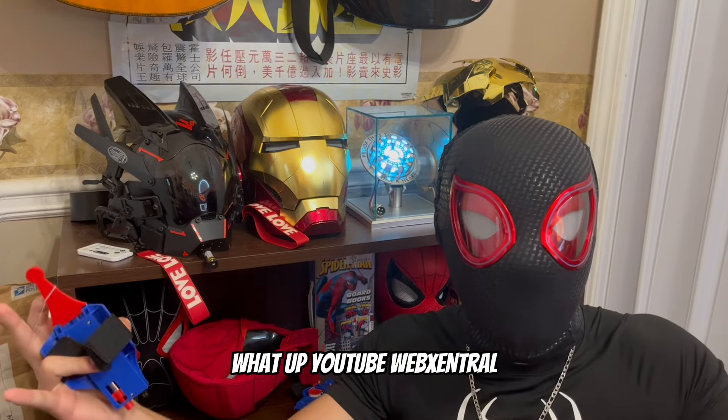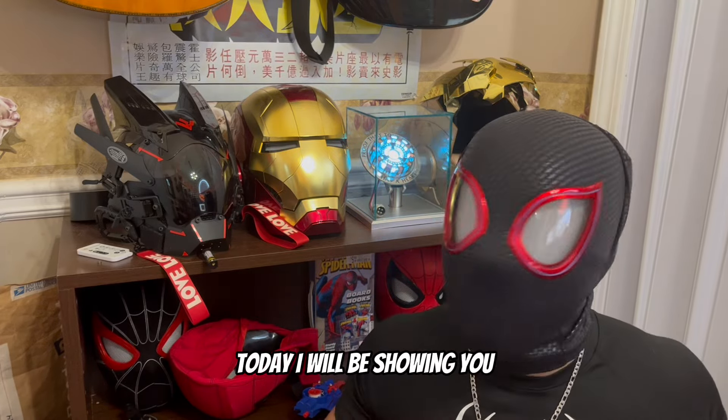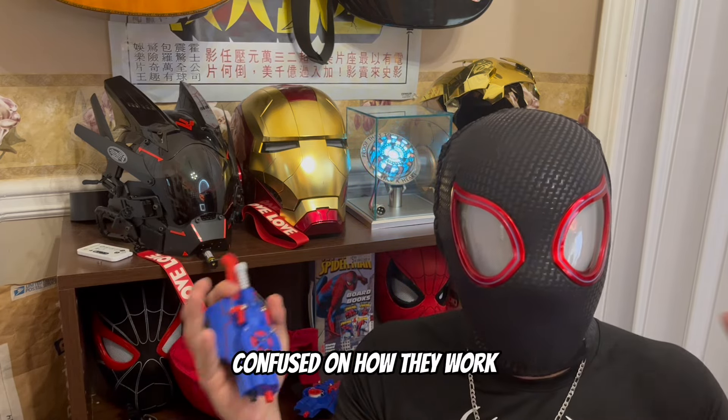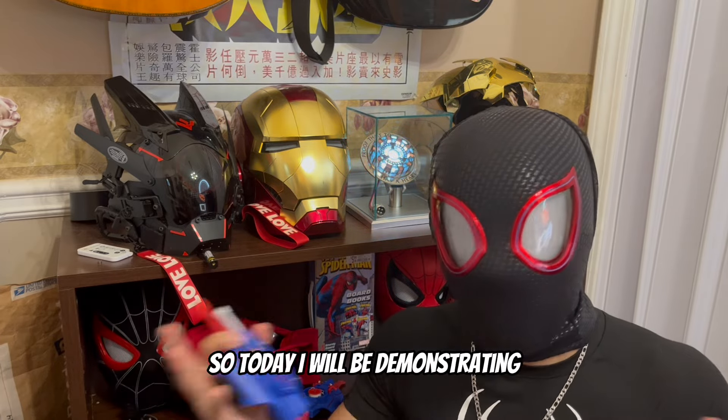What up, YouTube? Webcentral here. Today I will be showing you guys how to use the strap on the V1 web shooter. Many people have sent me a message confused on how they work, so today I will be demonstrating.